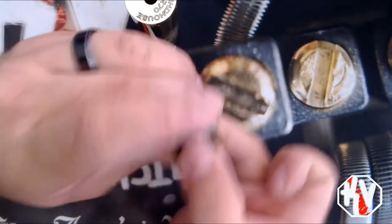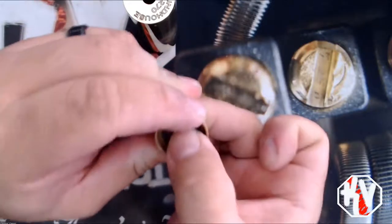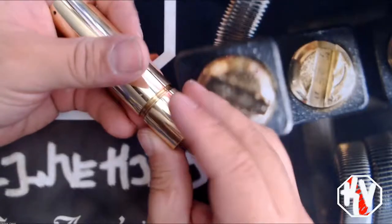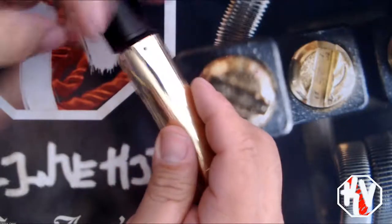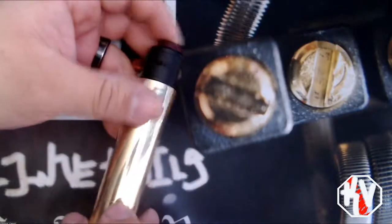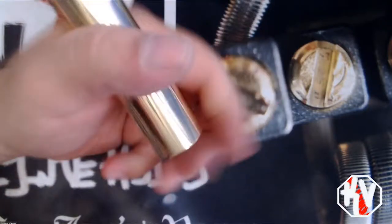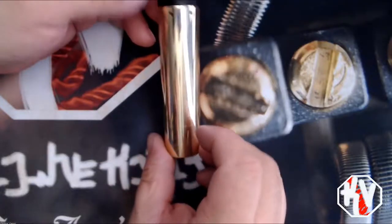Let me show you the very simple button assembly right here. There it is — very simple, goes in there. If you've ever messed with the Kennedy, you know what's up. Very simple, straight to the point. A 25-millimeter atty will fit that very, very nicely. And look at that — very, very quick action, very simple and to the point.